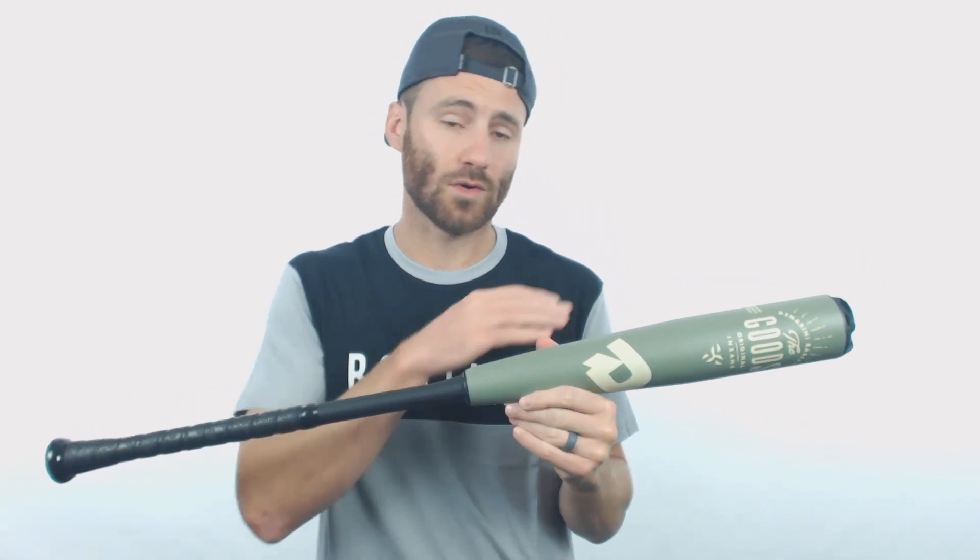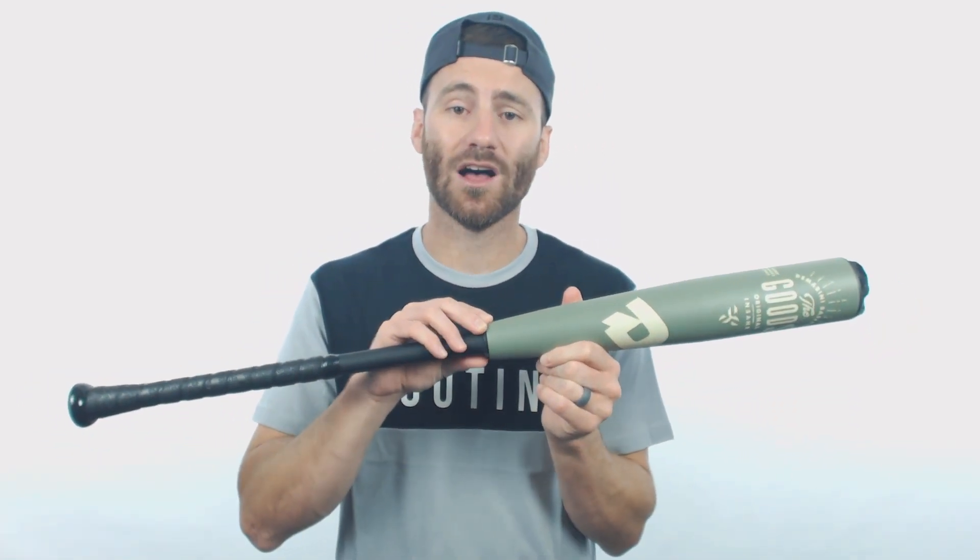With this bat it is end-loaded, so it is going to be particularly heavy in the barrel. This direct connection is awesome because a lot of power hitters want to feel like all the energy they're putting into their swing goes into the ball. With this direct connection having a stiff feel, it's going to allow power hitters to have that feel when they swing this bat.